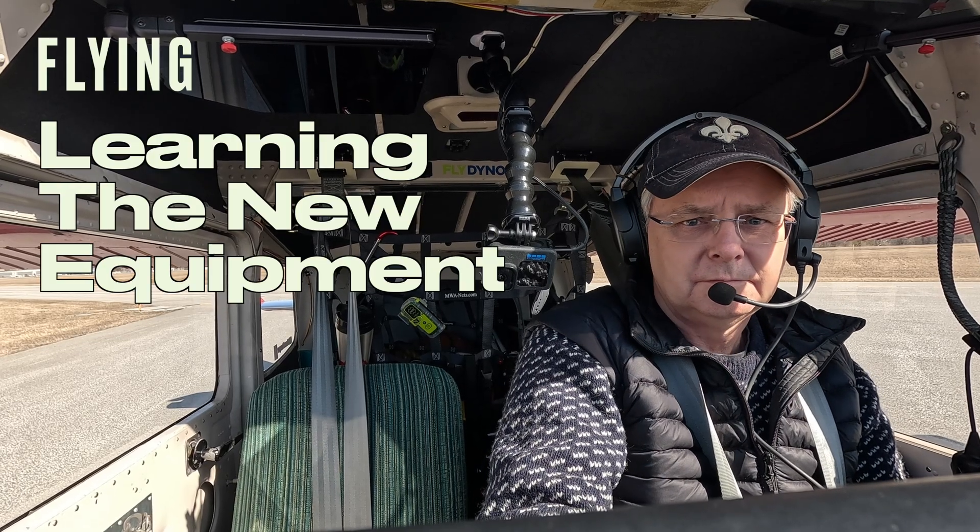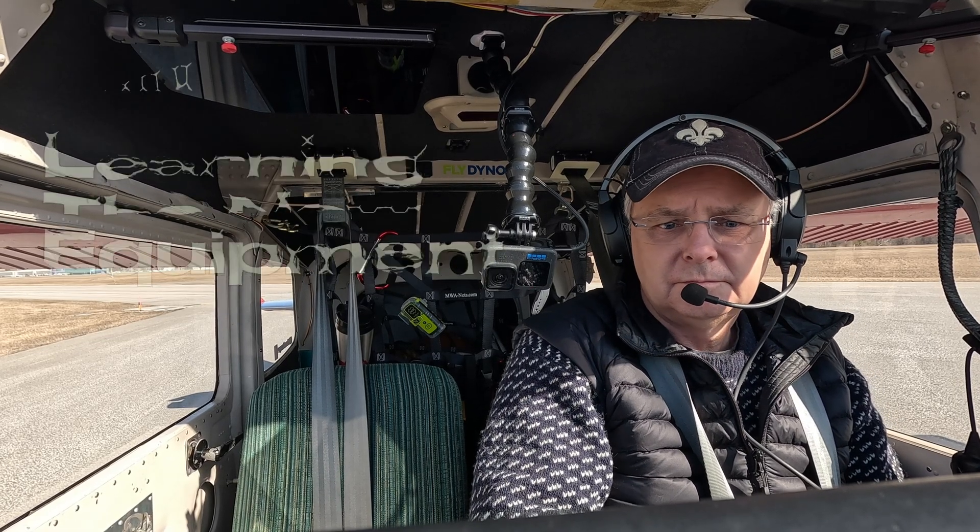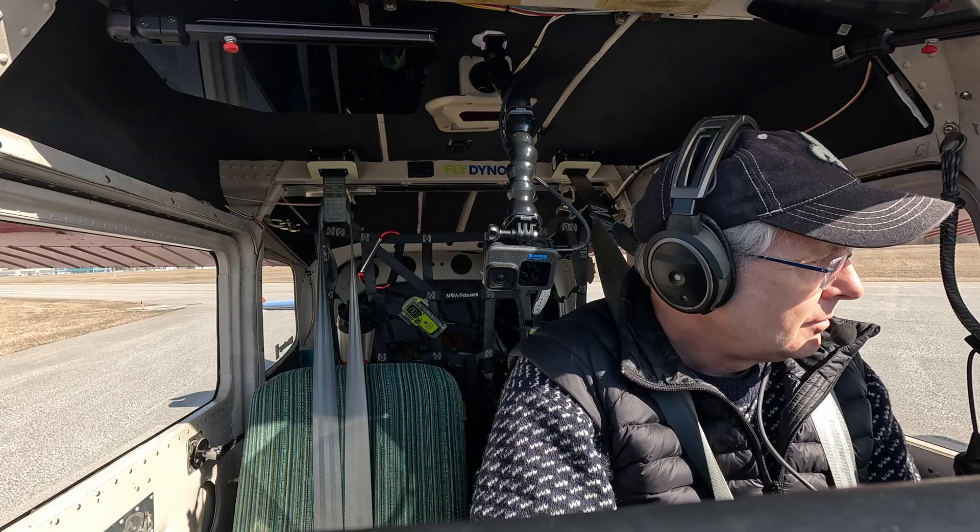Mike Victor Uniform Tower, right turn out, report clear to zone, wind 3-5-0 at southern, cleared takeoff runway 3-0.